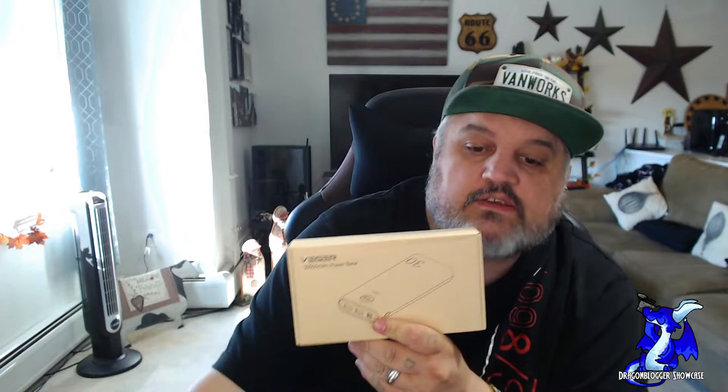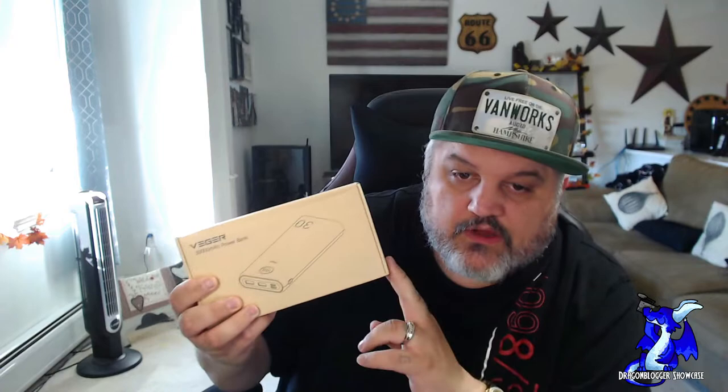You will also be able to charge it very fast, which is pretty cool. Let's pop this open and give you guys your first look.